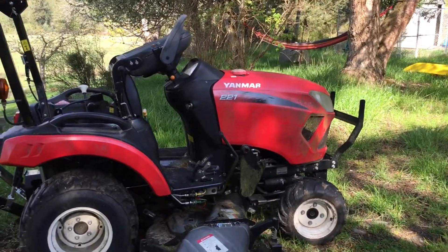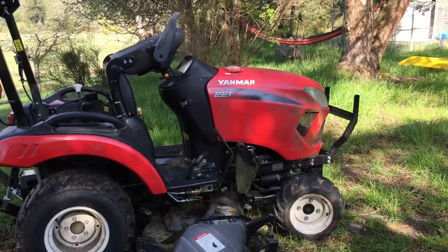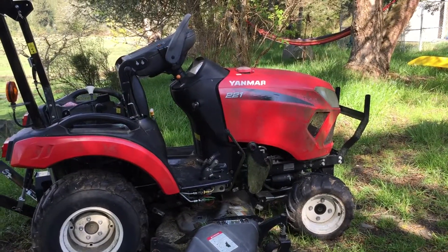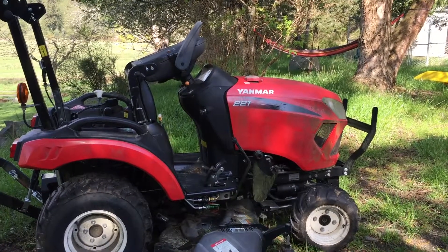This is Tom, and this is our mower, the Yanmar 221. It usually has a small front loader on it too, but I took it off because we were having a problem with lifting up and down.